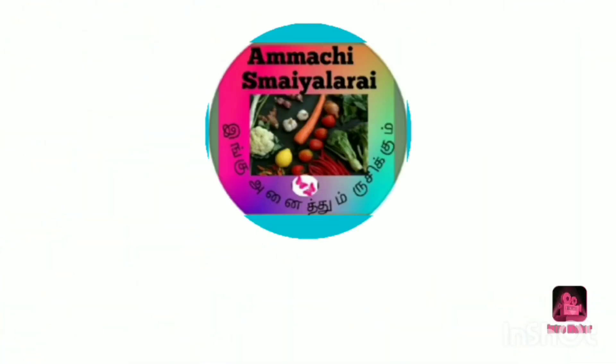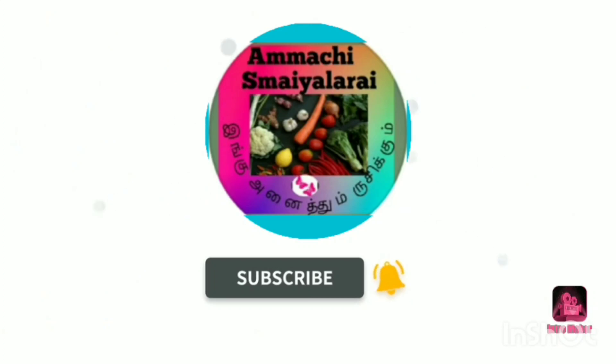Hi Friends! Welcome to Ammachi Samayla Rai! You can subscribe to our channel and click on the bell button.